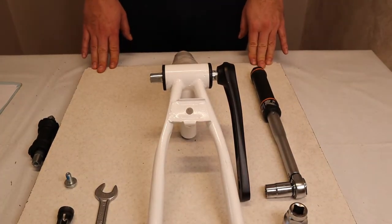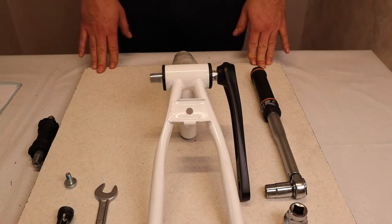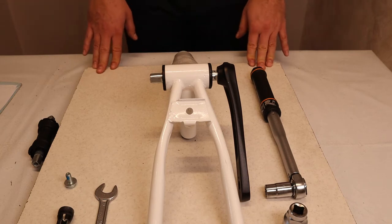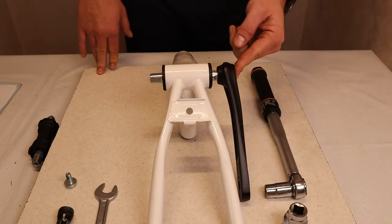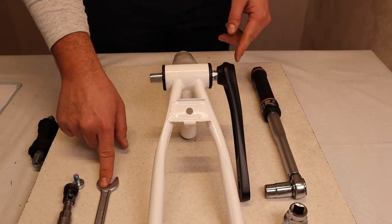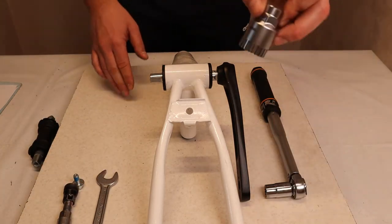After the BB has done its job and served its lifetime, you will have to change it. As I have made a correct assembly process, here is the disassembly process. For this we will need the 14mm key, the crank extraction tool and the key for it, and of course the Toon Easy Fit tool for disassembly.